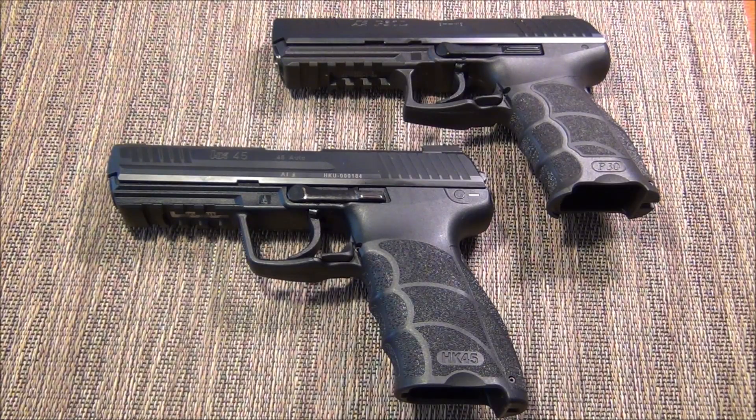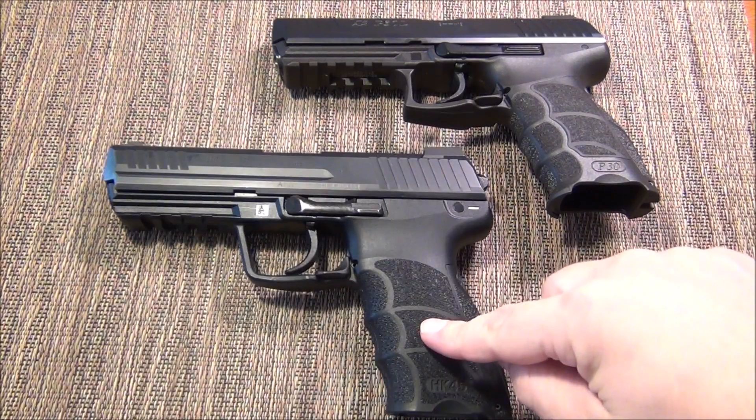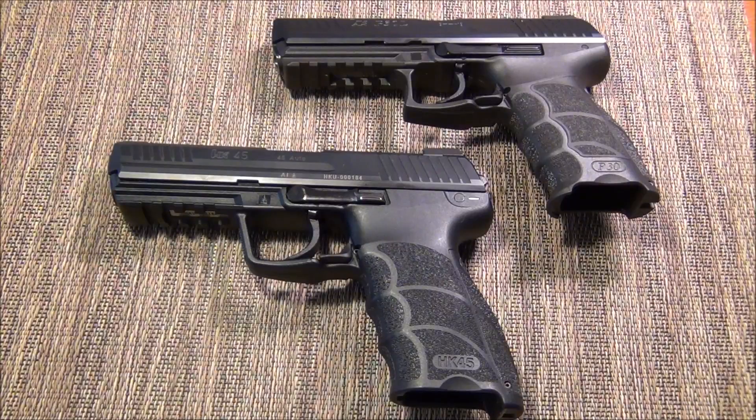My absolute favorite gun to shoot with the light LEM is the HK45. I have an HK45C light LEM, HK45 light LEM, P30L light LEM, and the P30SK light LEM in my inventory. I have also fired a USP Compact 40 in light LEM and got to fire a match hybrid for a magazine.